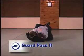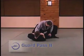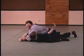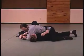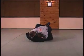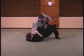Let's take a look at a second variation of the guard pass. Here I'm going to post up on my right arm and push down. The difference here is that my right leg is going to come down. I'm going to position my knee to the soft tissue area between the hamstring and the quad, right on the inside of his thigh.